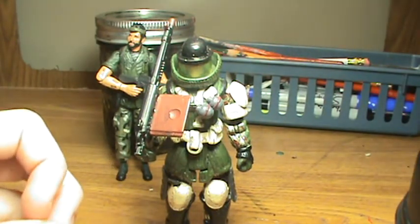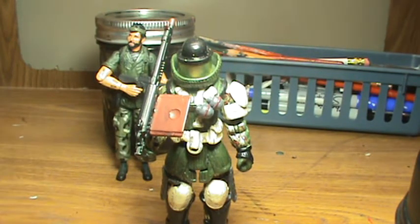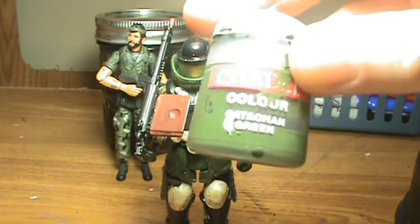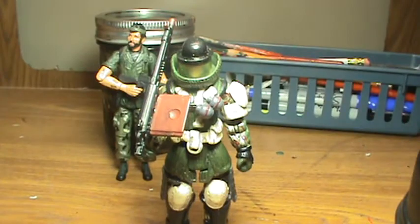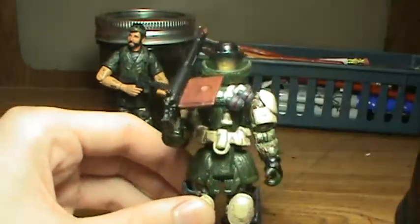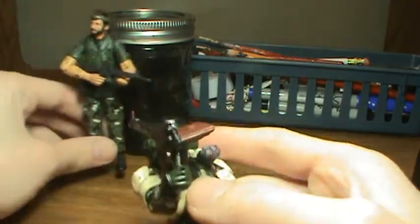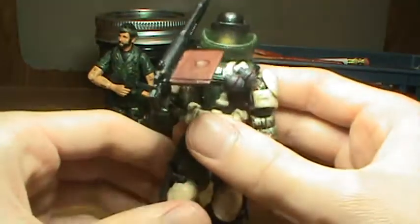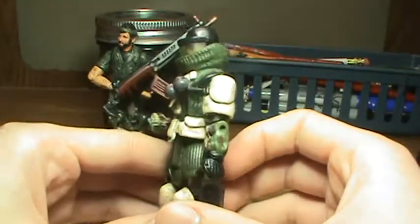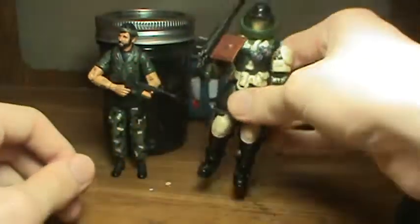The dark olive drab color I ended up using was the Catachan Green — whatever Citadels paint that is. For the weathering I ended up using Chaos Black mixed with water, and as you can see, what this figure is standing by is what I store the water and paint mixture in. So here's the Juggernaut.